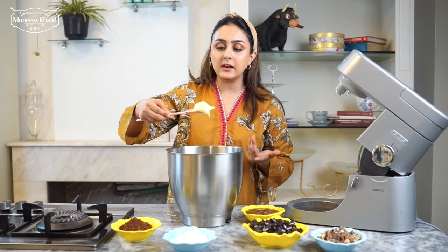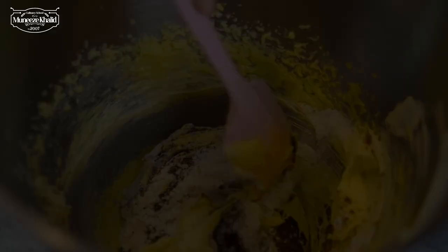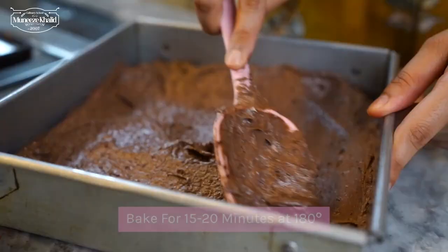Now I am going to add the flour and cocoa powder directly into the bowl. We are just going to gently fold this in — we want this to be well incorporated. We will mix it well and add it in the pan. This will go in the oven at 180 degrees. Don't overbake it — we want this to bake for about 15 to 20 minutes, not longer than that.